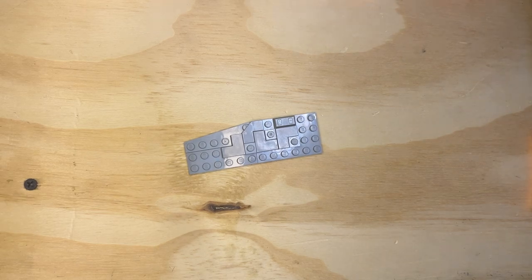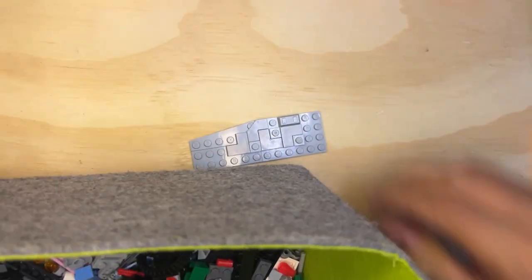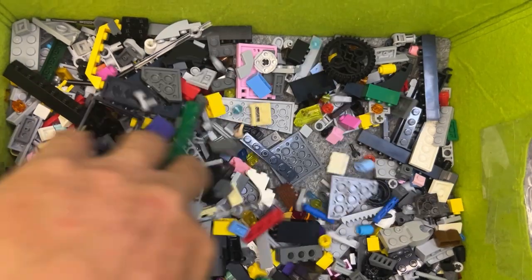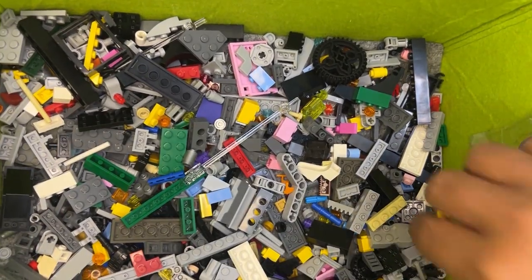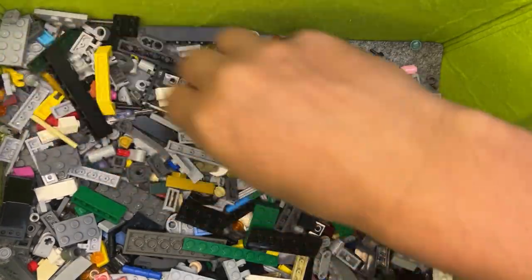You know what, that was pretty quick. Since I've been taking you on this journey, I'm going to put that over there. Let's do this — I'm looking for a very long piece.